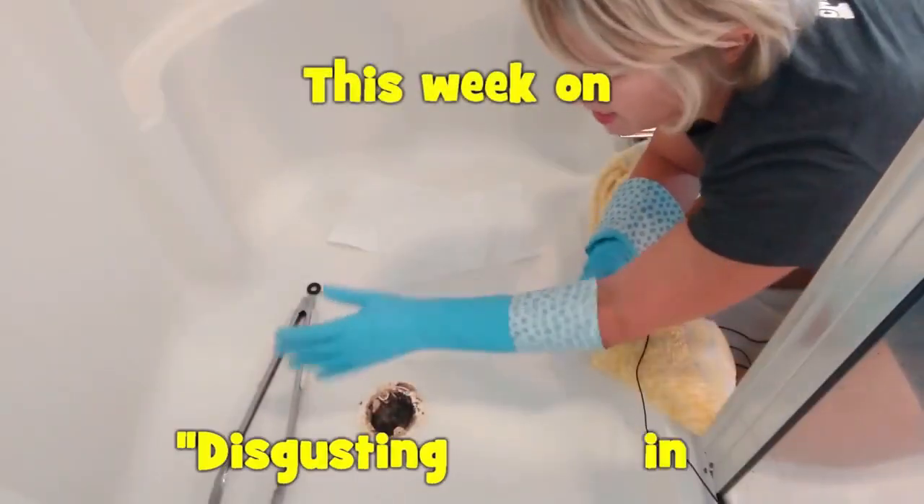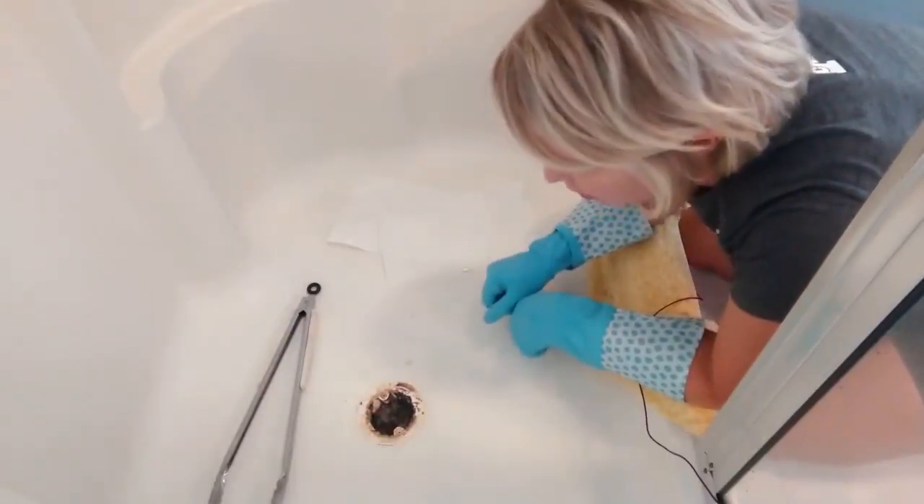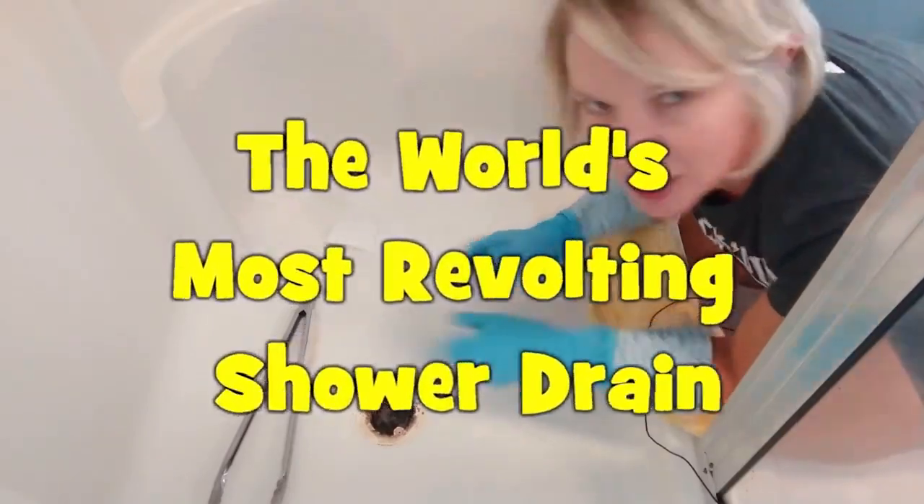This week on Disgusting in Suburbia, we will be cleaning out the world's most revolting shower drain. Come with us.